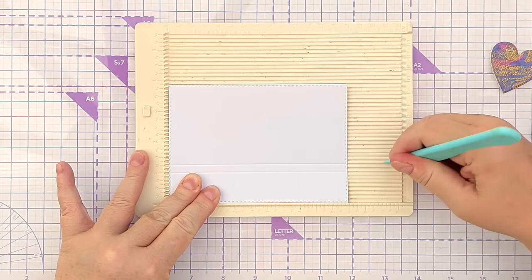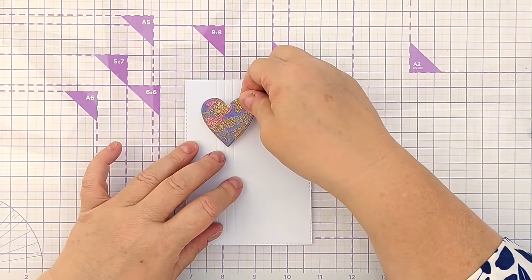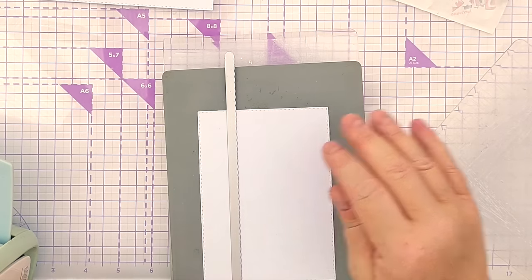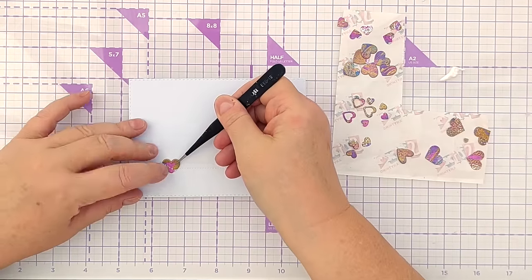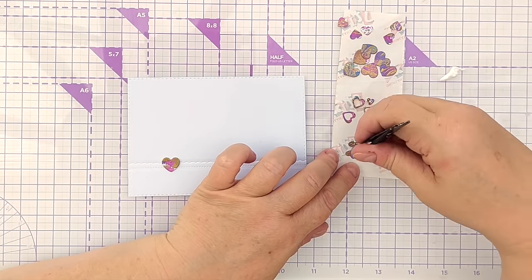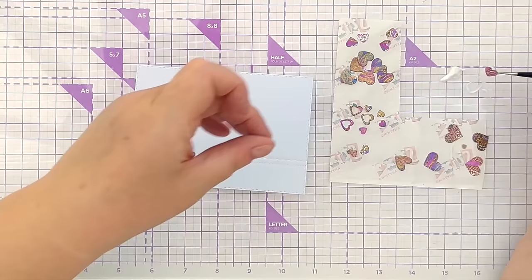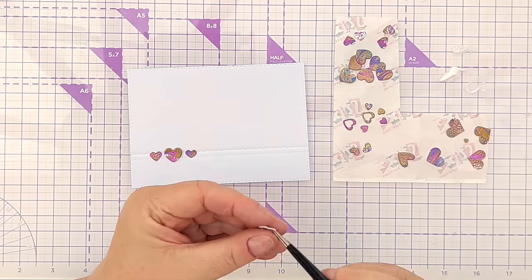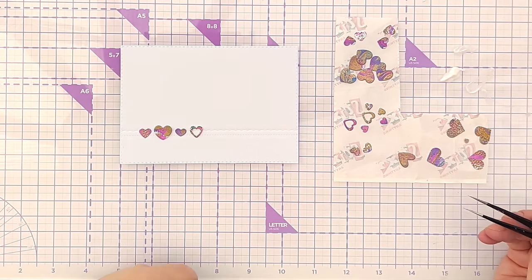For my next card panel I scored three lines vertically, spaced slightly wider than before, and added the one remaining solid heart over the centre of those lines. Off camera I used punches and tiny heart dies to cut loads of little hearts from the leftover bits, then used a border die to emboss some texture on one of my card panels using the embossing sandwich with my Cuttlebug. I arranged the tiny hearts in a horizontal line over that embossed border texture on the left hand side of the card panel.